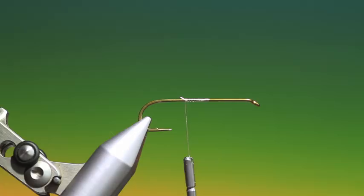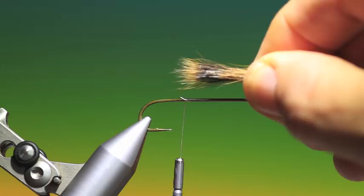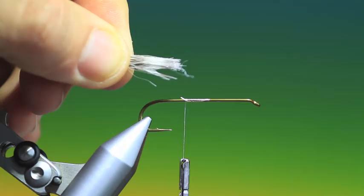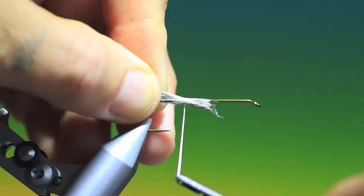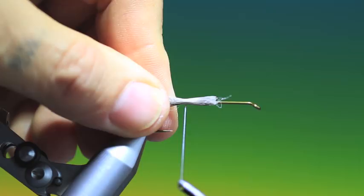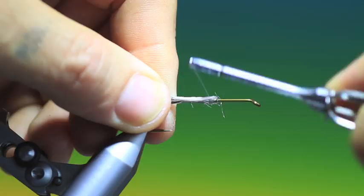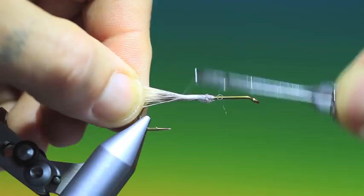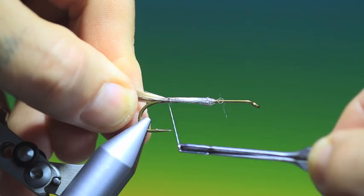We need some Siberian Squirrel, naturally brown — just cut a small bunch of that and stack it. This is for the tail. What I do here first is I just put on a bit of varnish before we tie this in. That's looking good. Spin up my Dyneema, go back — that's perfect.